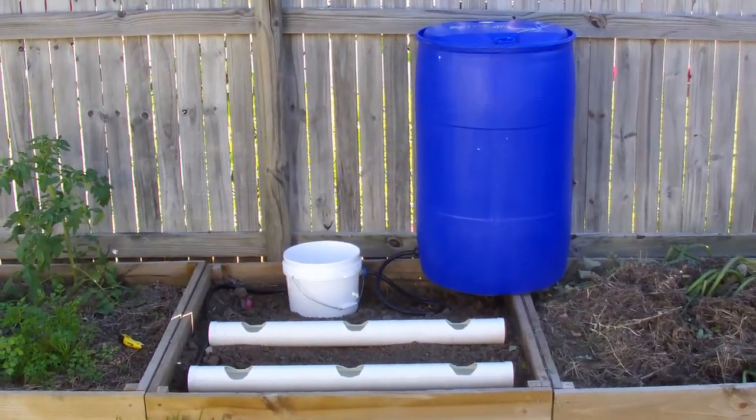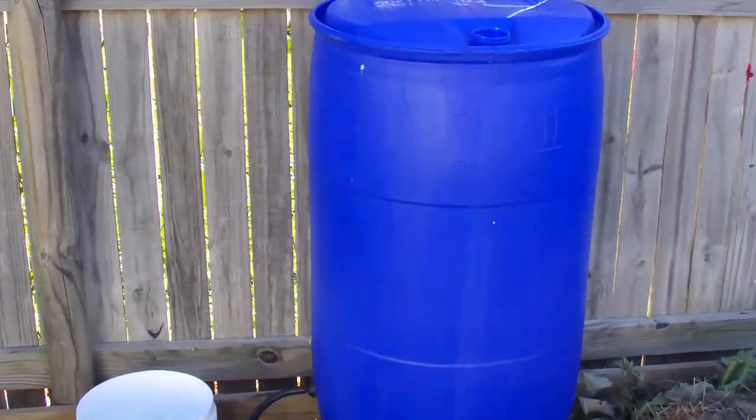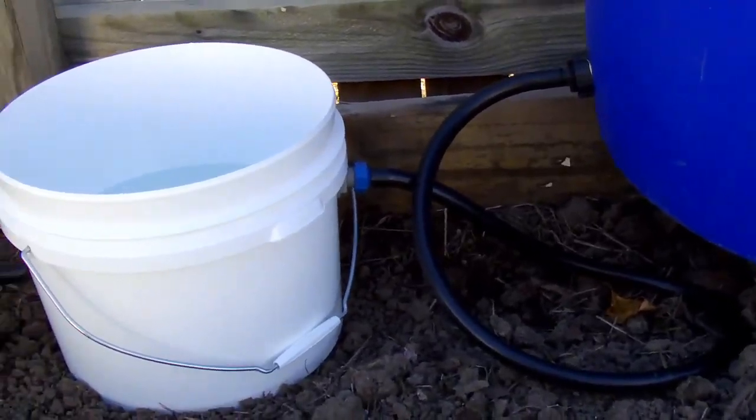Okay, now I'll walk you through the system. The blue drum is the reservoir — that's where your liquid nutrient goes. There's a pipe tapped in at the bottom that comes across to the bucket.